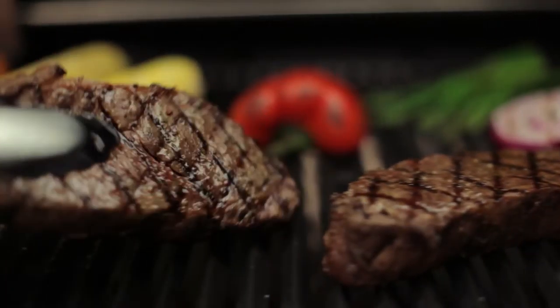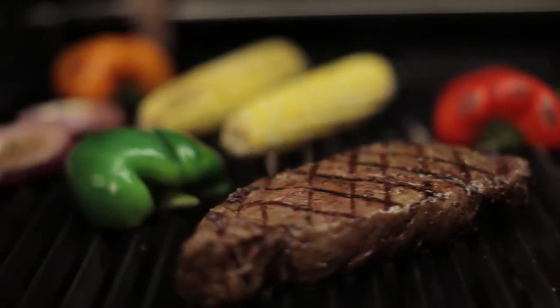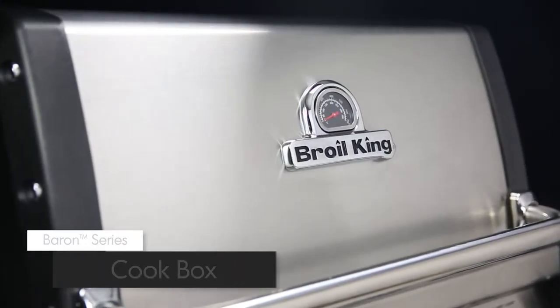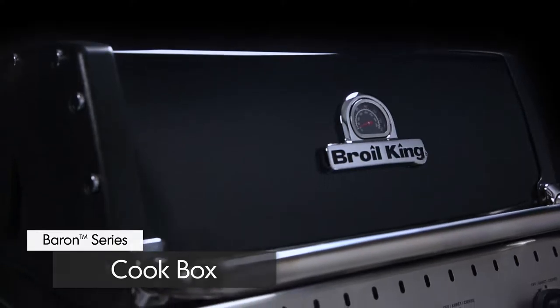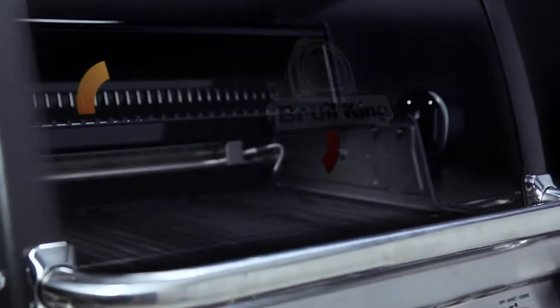Broil King gives you the performance and the versatility. Made from high grade stainless steel and cast aluminum, the cook box provides excellent heat retention and long lasting durability. It's designed to allow even heat and precise control.